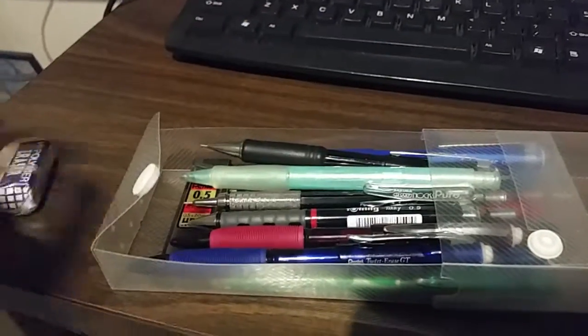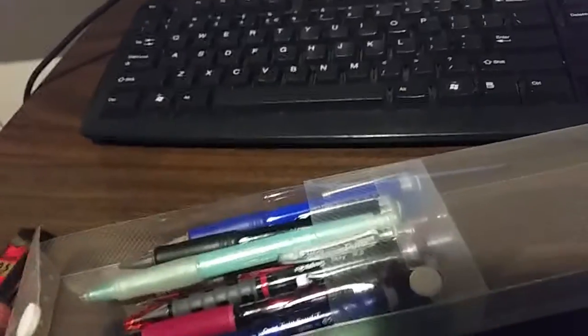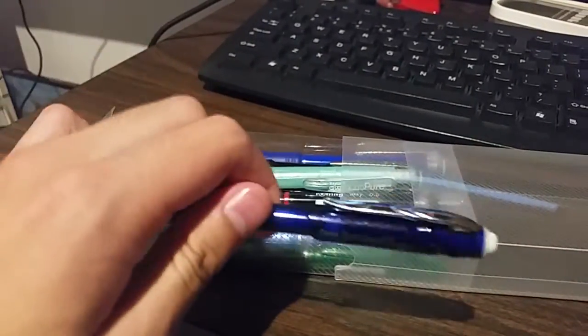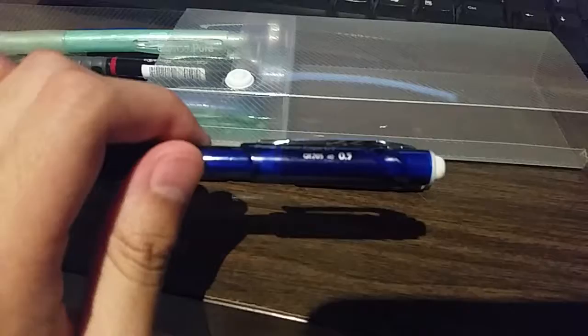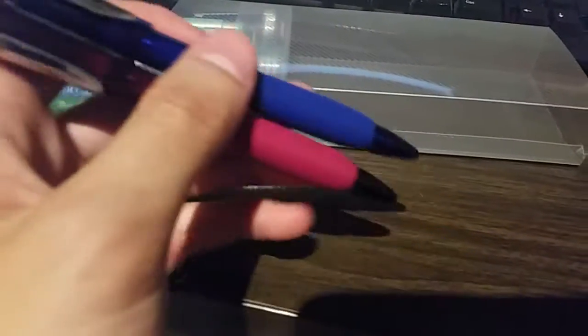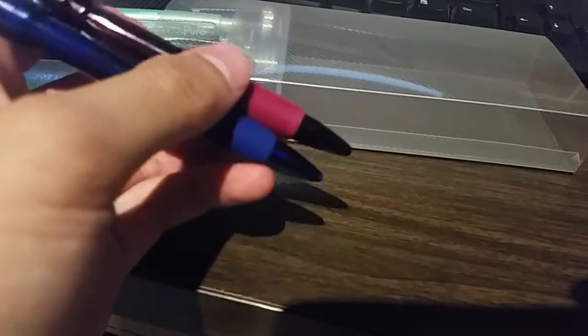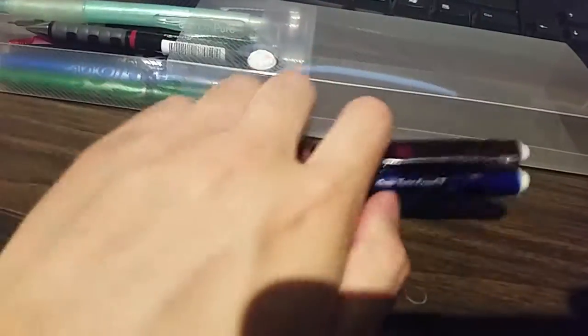Okay, filming one-handed is hard. So we have eraser, we have lead. Let's start with the pencils. We have the Twist Erase GT — this is the blue one and this is the red one. I like these pencils because they write smooth and they twist-erase obviously. When I write with these, my handwriting is a lot more clear than writing with other pencils, so that's why I really like these. They are really good for quick writing — if you want to scribble down something, use these pencils.